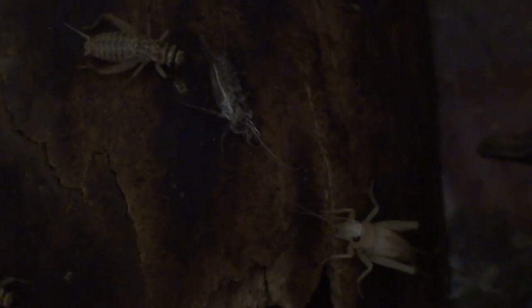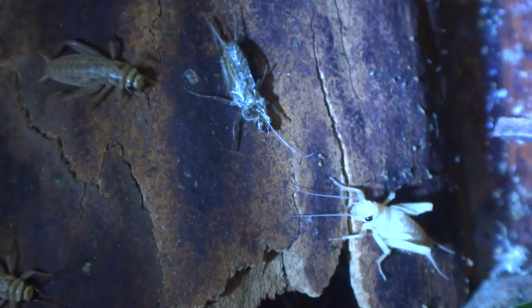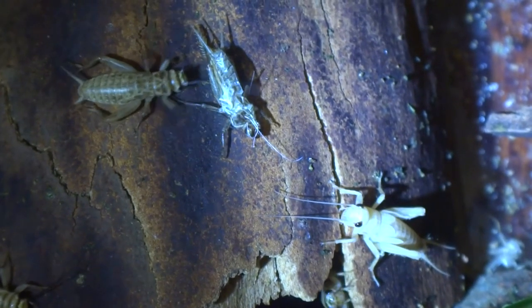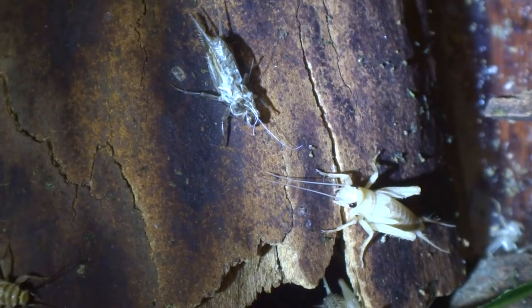It looks a bit scared because there could be other crickets. This cricket, as you can see, is very beautiful. I've just grabbed the torch - so here's the cricket. You can see this tiny white ball in its eye, that's normal, or it could just be the reflection. It's quite cute.